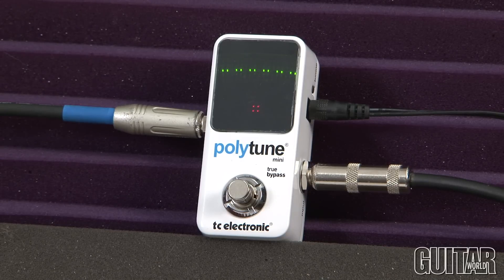Now if I need to tune individually, I can. I simply go to my string and it brings up that display just like any normal tuner you would use. And again, if I'm in the heat of battle and I want to tune quickly, I simply do that and I can see which strings are out of tune.